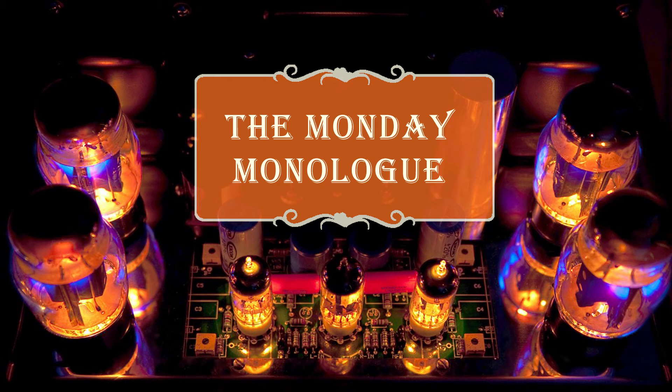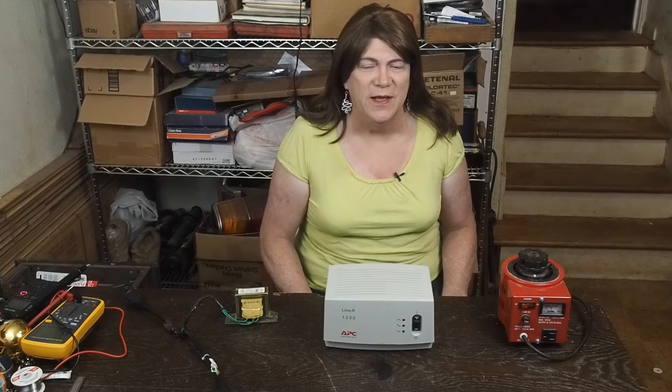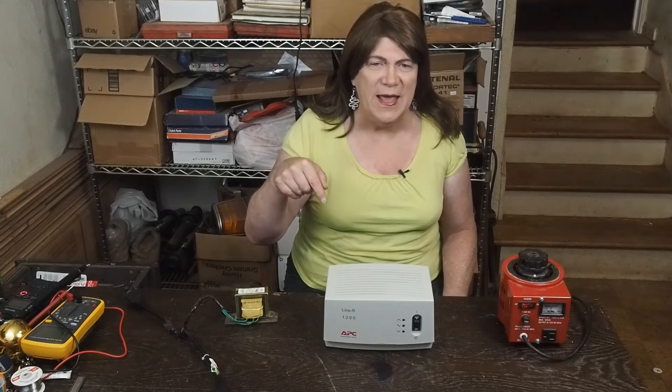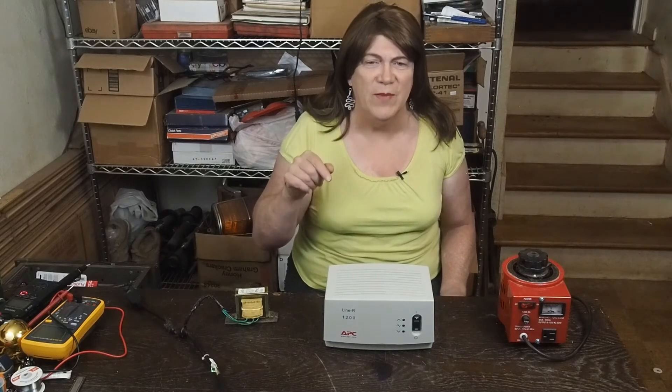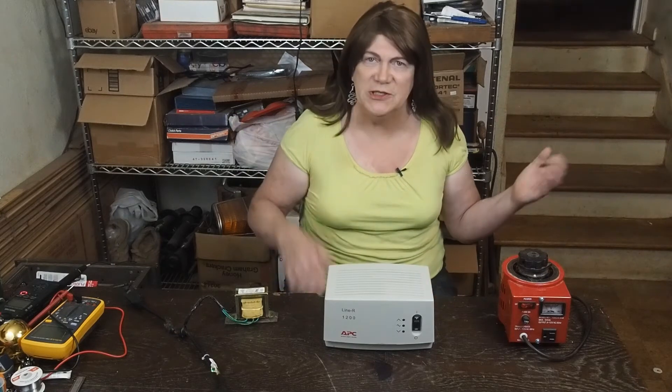Welcome back to this week's Monday monologue. As I said in last week's video, put in the comments what you'd like to see each week and it might be the topic for next week's Monday monologue. Oak Mountain Man asked: can we see something about using 110 volt made-in-China tube amps in the US with our 120 volts? Sure, let's talk about that.